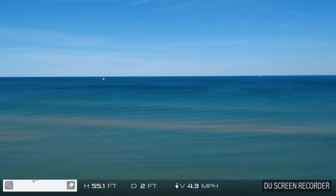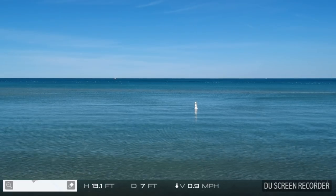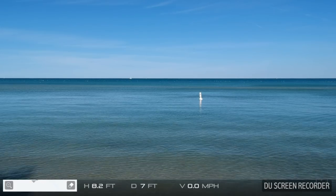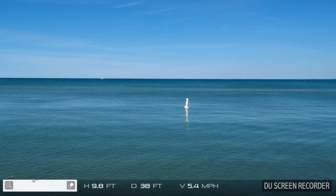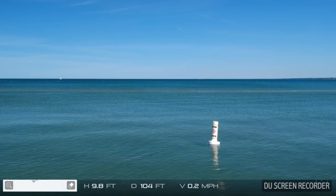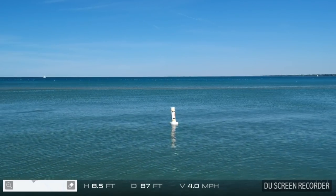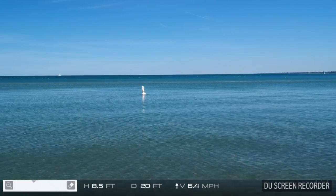I'm going to bump it over that way a little bit and then abort and return to home at this point. I'm getting a little bit low on battery, but I want to fly out to that marker buoy out there. I'm not sure I've got enough battery to do that, so I'm going to bring her back in. Anyways, we captured some interesting water video, some B-roll for some other projects. I'll probably get that buoy on another flight.